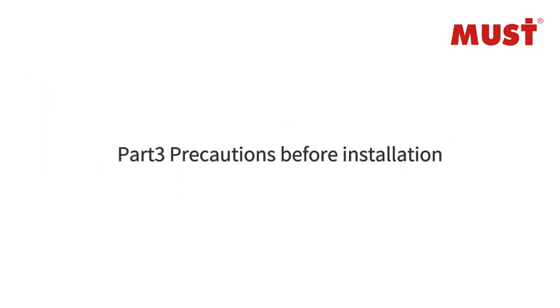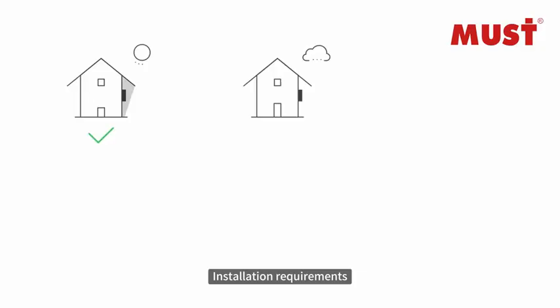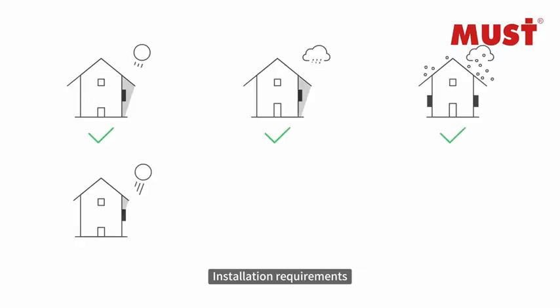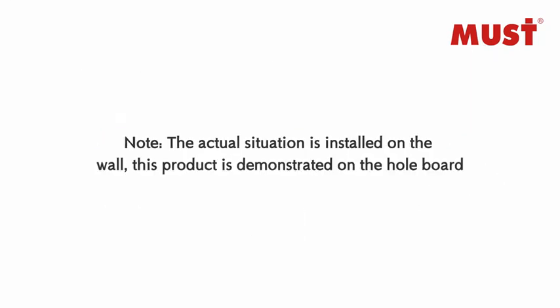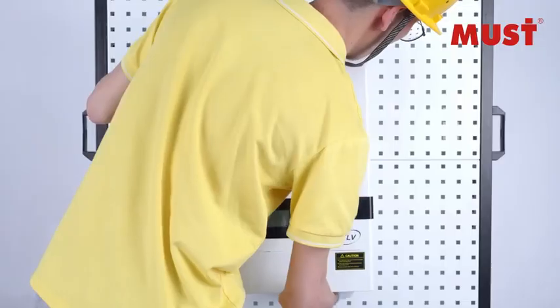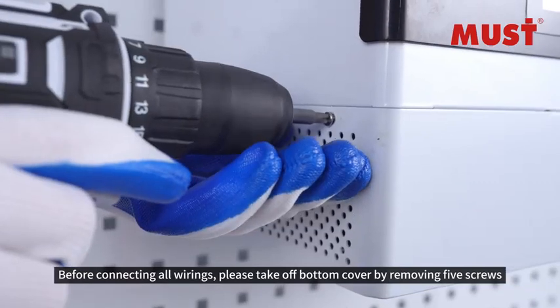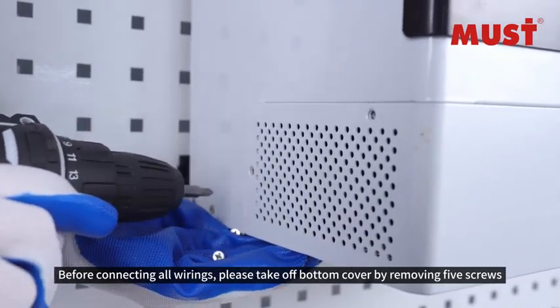Part 5: Precautions Before Installation — Caution. Put the inverter on the back rack. Before connecting all wirings, please take off the bottom cover by removing the 5 screws.